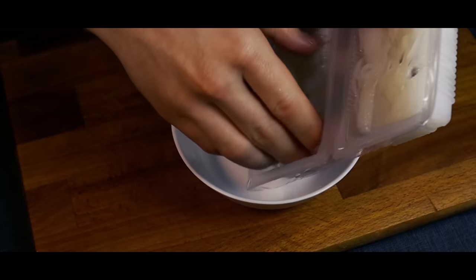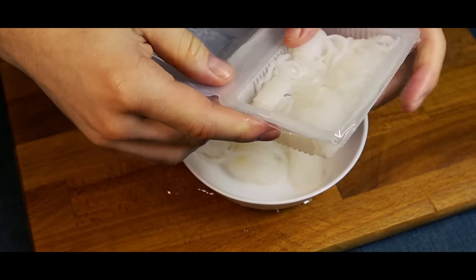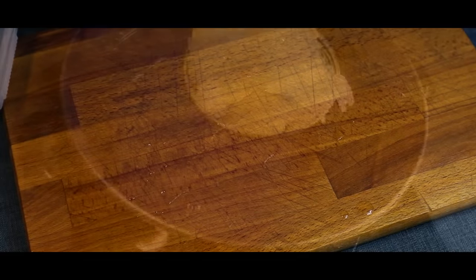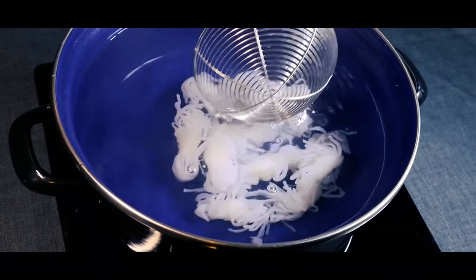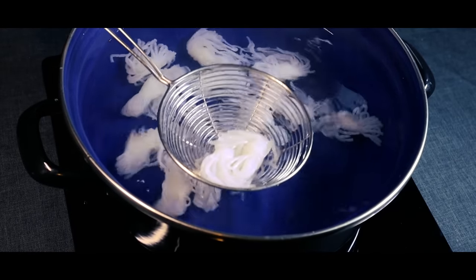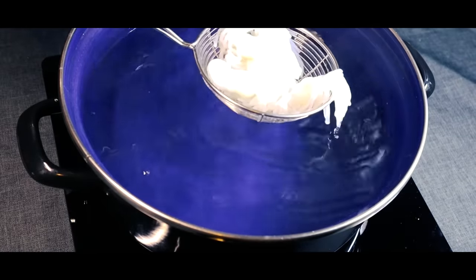I also got some shirataki noodles for the soup — these are already pre-made and quite easy to find in Asian grocery stores. They don't have a long cooking time, so all we'll do is give them a quick blanch in simmering water for about 2 minutes, and then take them out.